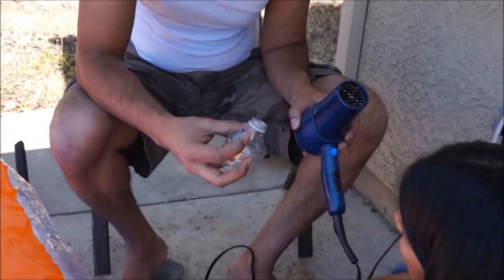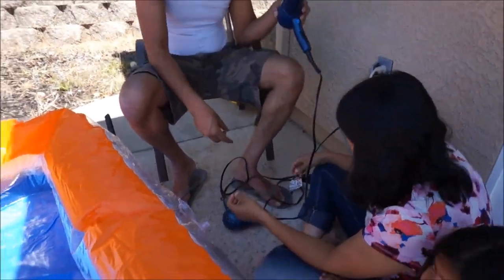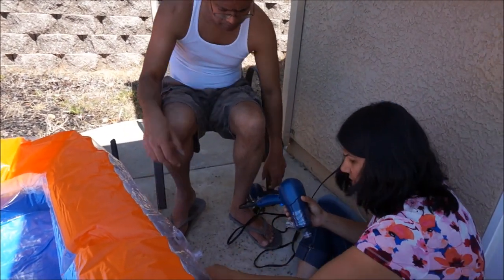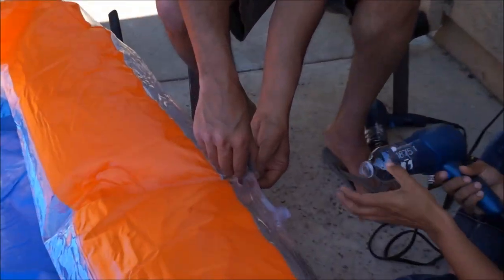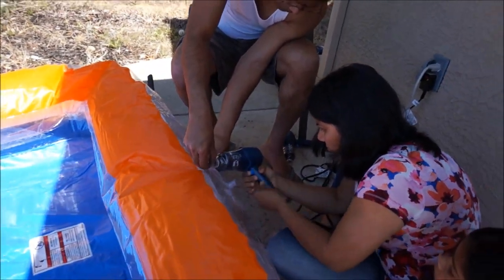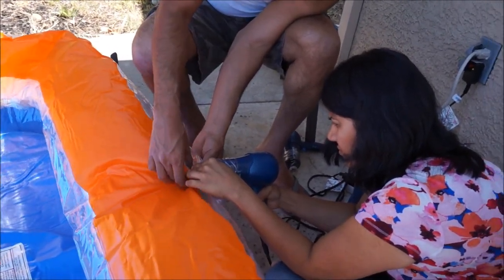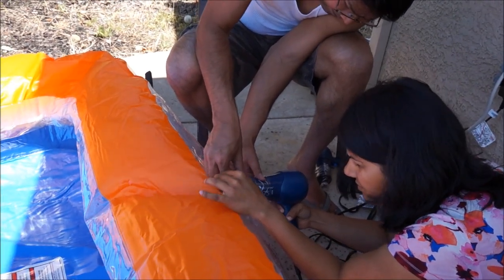Here you can see the cut-out portion of the water bottle in my right hand. Since almost all hair dryer models have a tapering mouth, the water bottle easily slides in — you don't even need to tape it. Just slide it in, press it hard, and it just fits. No tape or glue needed — just slide the water bottle on and start pumping. My kids were around and having a lot of fun. Just make sure the hair dryer is not blowing hot air, because if it does it's going to damage your pool. As long as you're not doing that, you're all good.